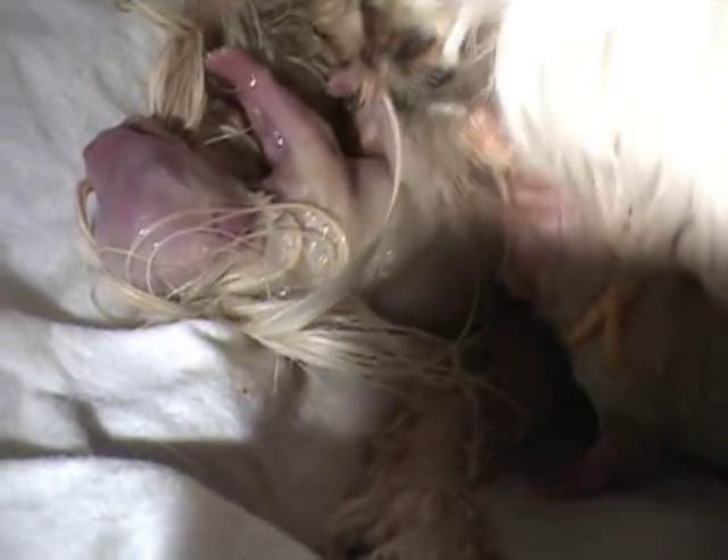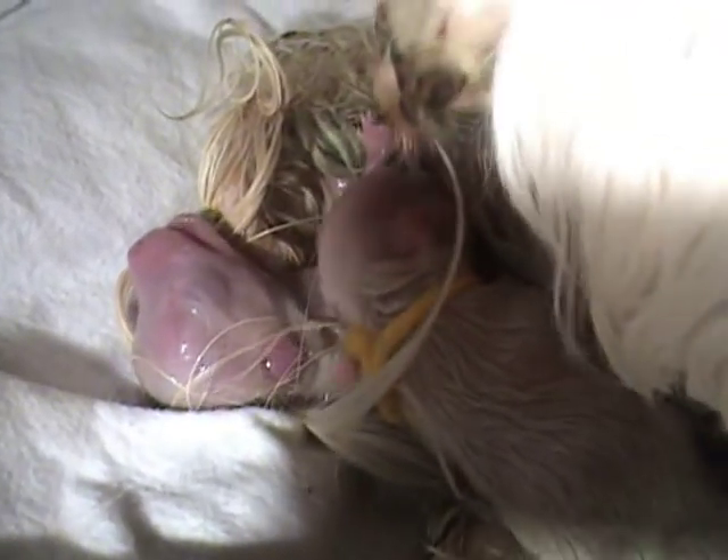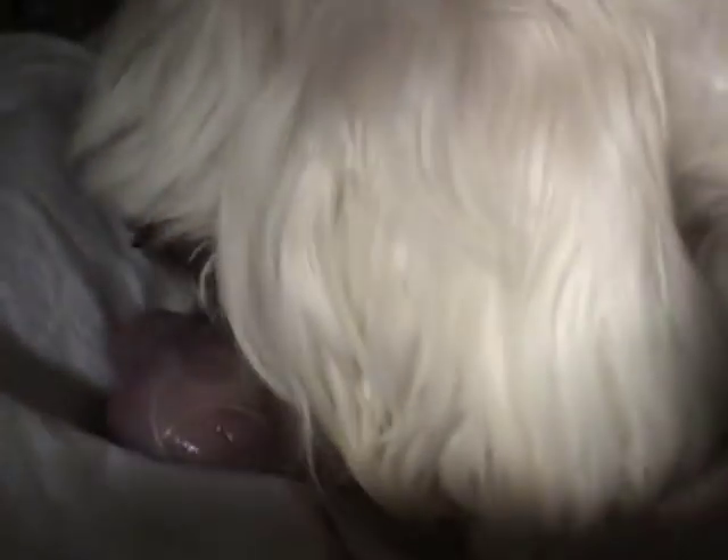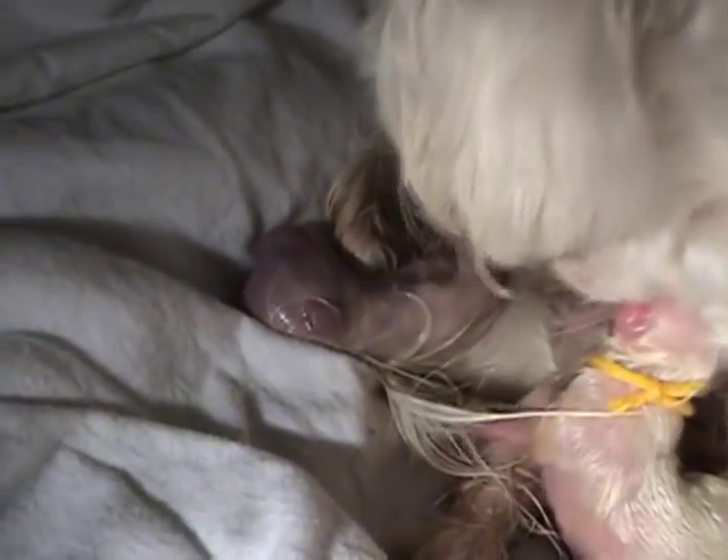The membrane's great. Number three. It's a little wet. I'm going to give him just a... He likes that. He's sucking on it. Come on. You look good. Wow.